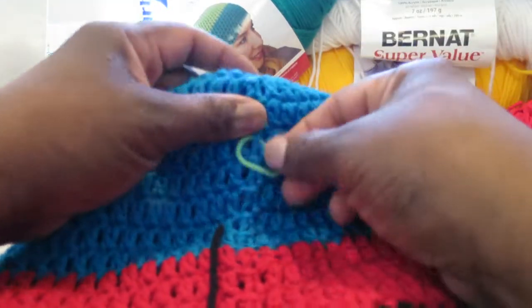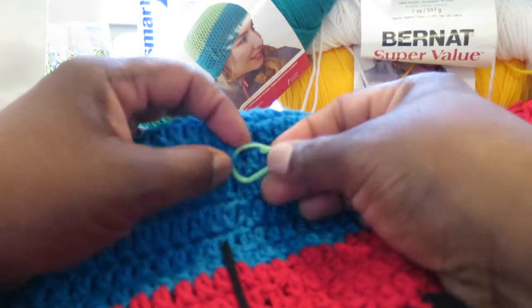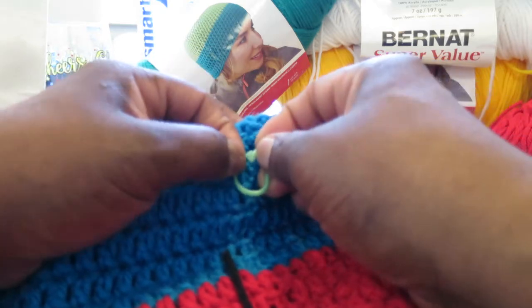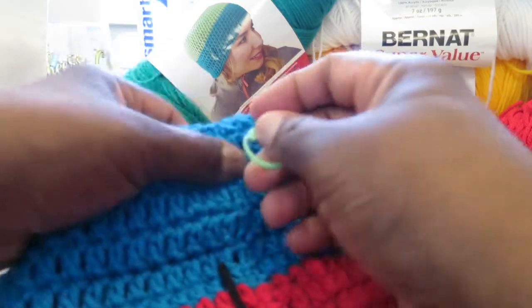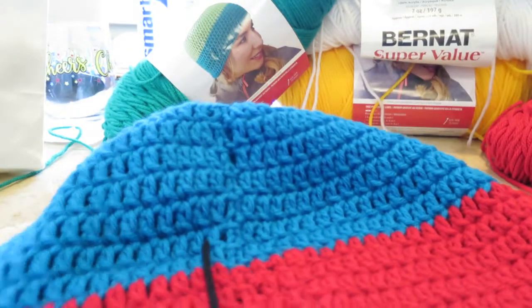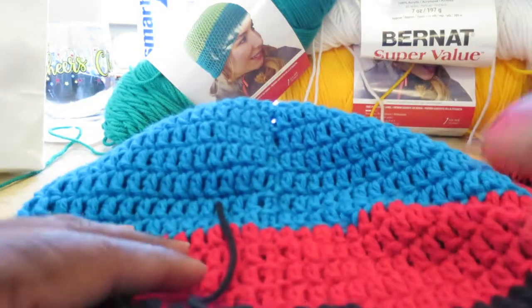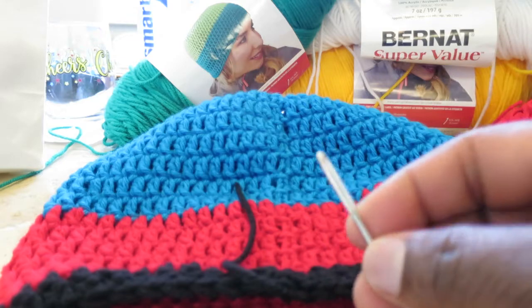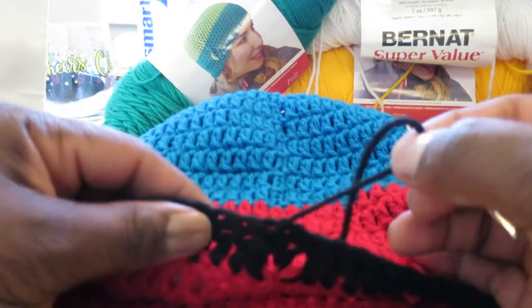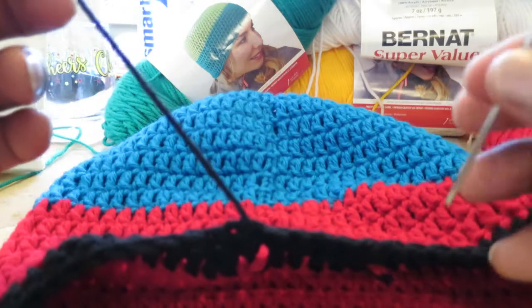First, let's take this stitch marker out — we no longer need it. We didn't need it since we got to the red, but I just left it in there because it wasn't urgent. Now it's time to weave this excess yarn tail into the body of the work using our weaving needle.